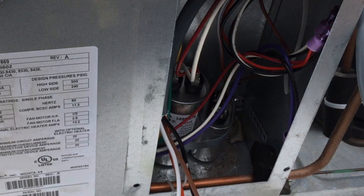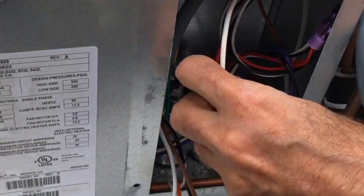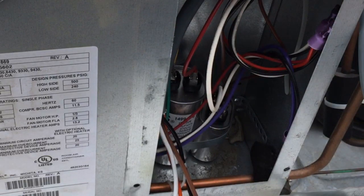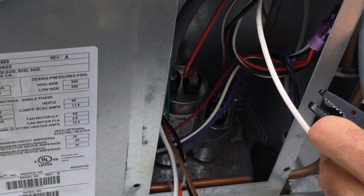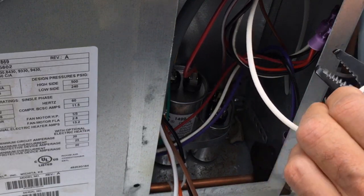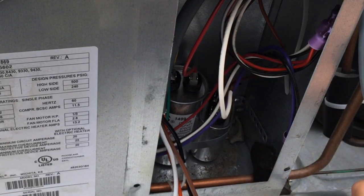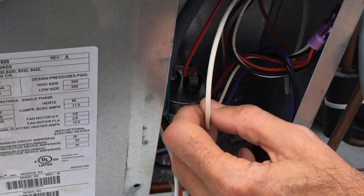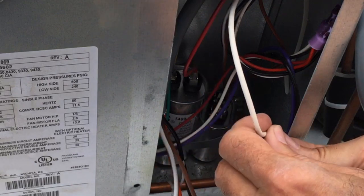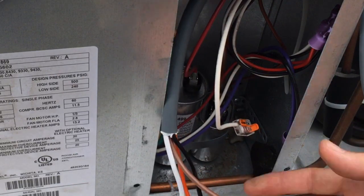Let's start doing some wiring. I'm going to pull this white wire off of the capacitor here, cut off this end, and strip this wire back a little bit. We're going to mate it up with the brown wire from the Easy Start, and we're going to do it using our WAGO connectors. So this is the white wire — stick it in there, then stick our brown wire on the other side.